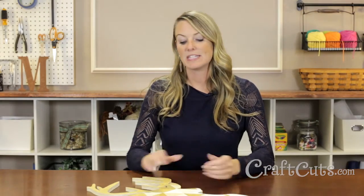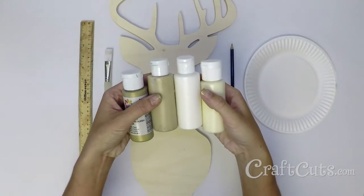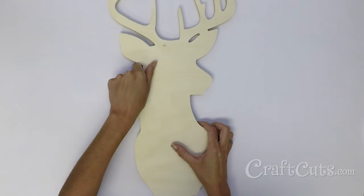Hi, I'm Molly with Craftcuts.com and today I'm going to show you how to make this geometric golden deer. Gather your materials. This is a rather tidy project but be prepared to give yourself plenty of time to paint the triangles.